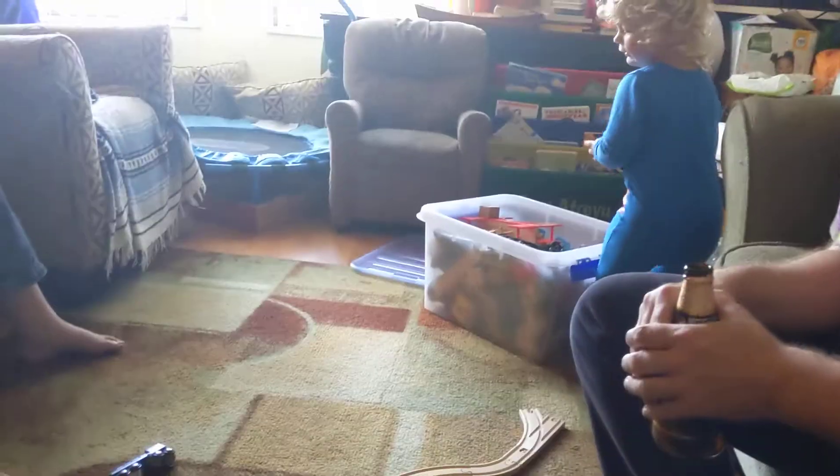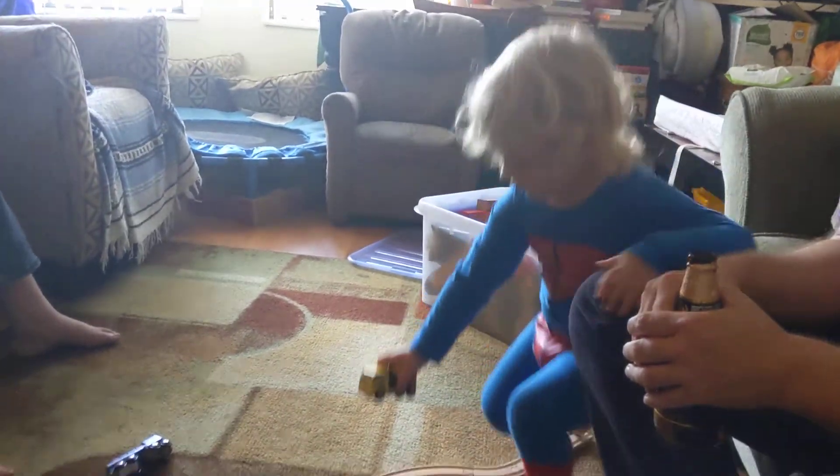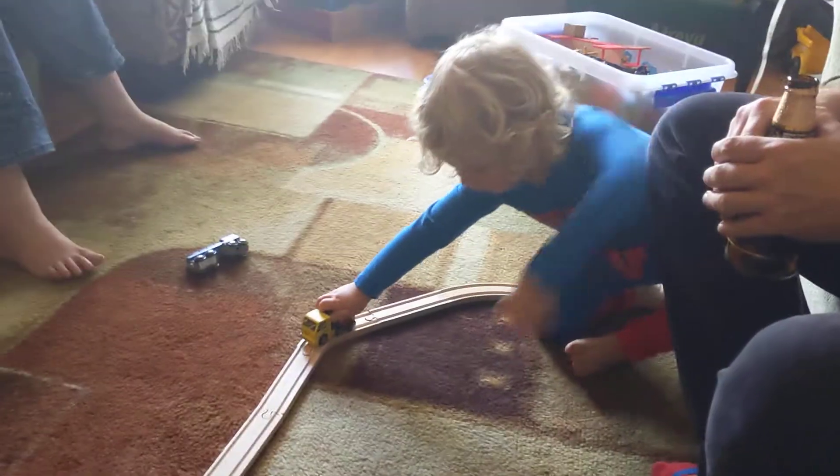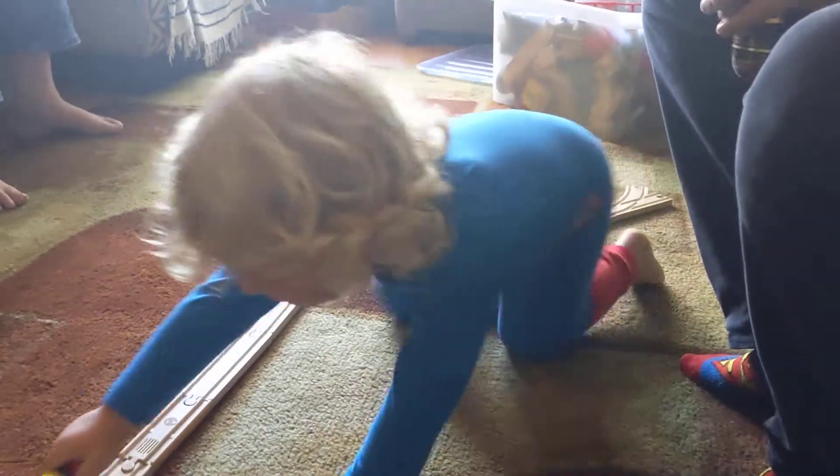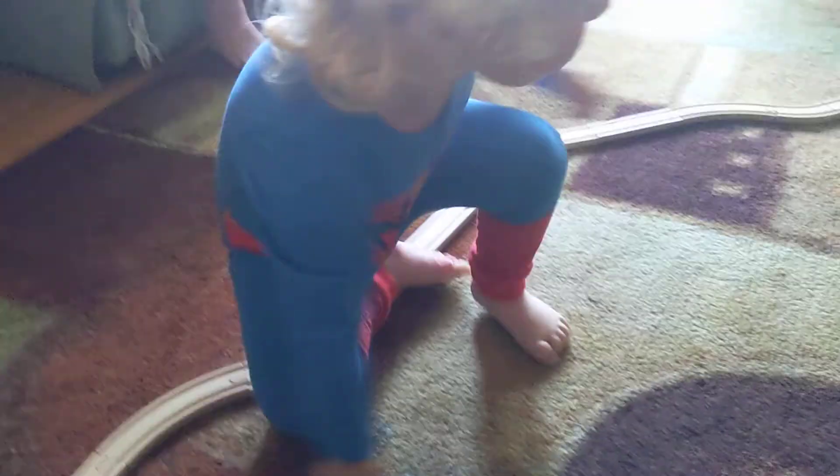Yeah, and take the mixing truck on there. This or this? This. I tend to give him a this-or-that and he'll pick — this or that. All right.